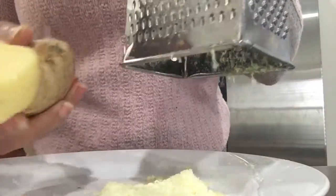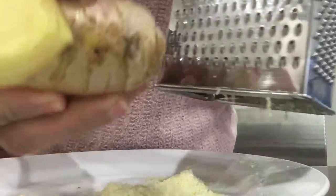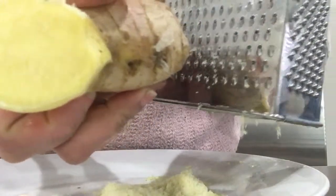Super easy to grate once frozen — no strings or anything, super smooth. Thanks for watching!